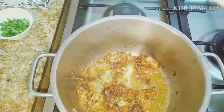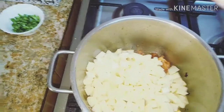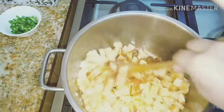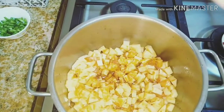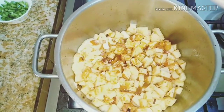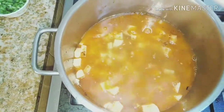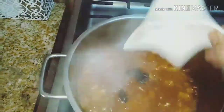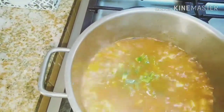And then we add the potato. Then we add water and let it boil. We let the potato soften, then we add the other ingredients. Once the potato is soft, we add the red lemon.